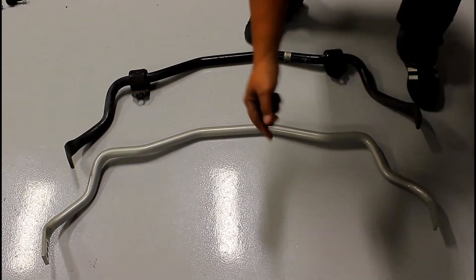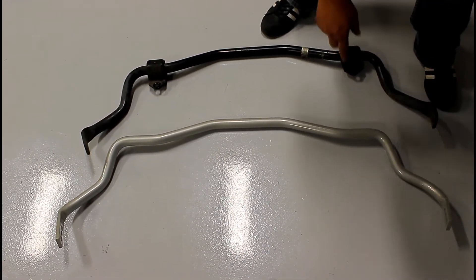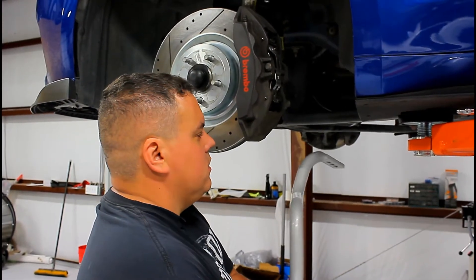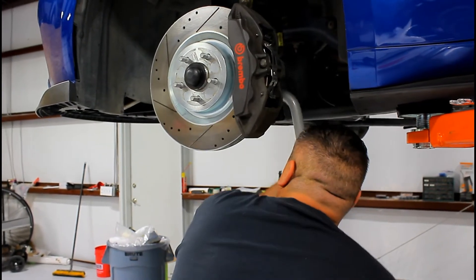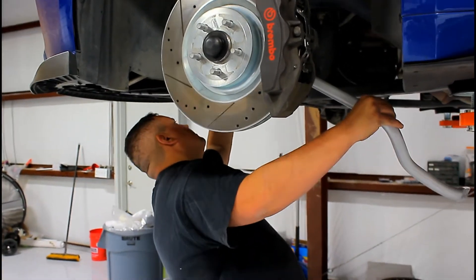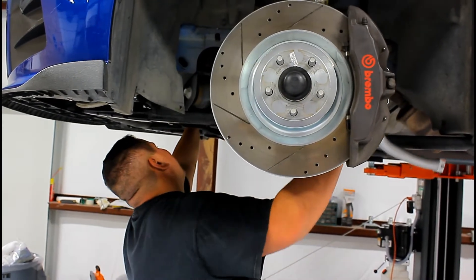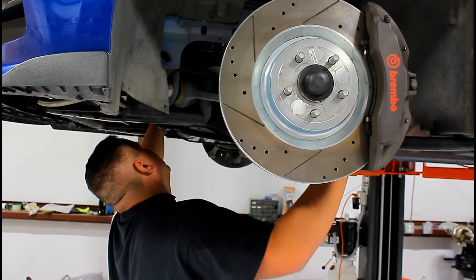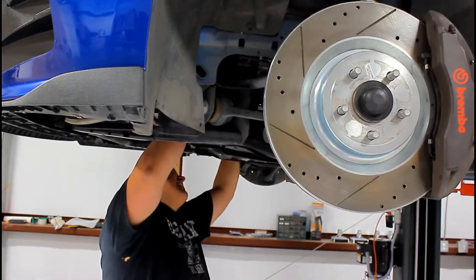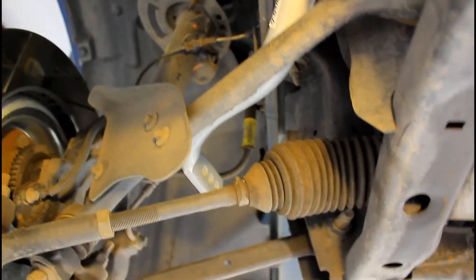We're gonna start with the driver's side, and I'm not gonna put any of the bushings on to make it easier to slide in — then I'll do it from underneath and put the bushings on. We're gonna start the reverse way we did to take it out: feed it in and keep feeding. Then on this side clear the opening. Get the sway bar where it's roughly the same amount sticking out on both sides.